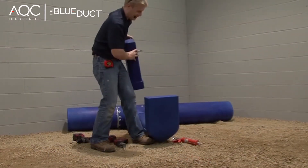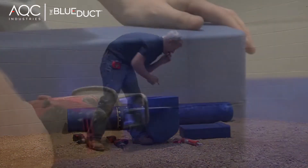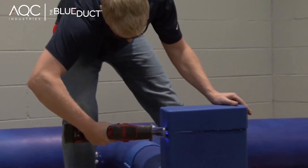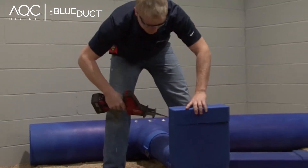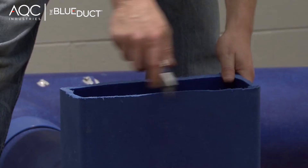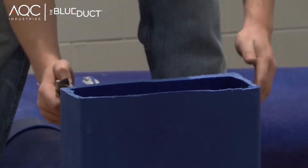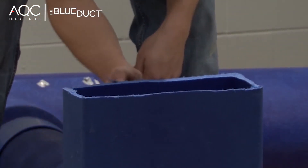Remove the boot. Use a sawzall to cut off the top of the boot. If there is an excessive amount of tailings on any of the ducts or fittings that have been cut, remove the tailings using a utility knife.